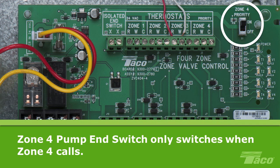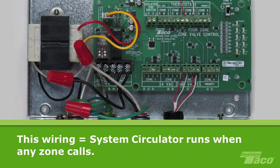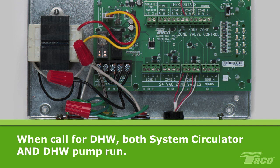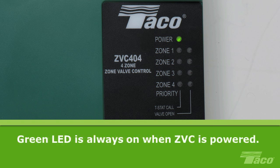Remember, the zone 4 pump only switches when zone 4 calls, whether or not the priority switch is on. That completes the wiring for the system circulator, domestic hot water circulator and the controls. Wired in this way, the system circulator will run when any zone calls for heat. When there is a call for hot water, both the system circulator and DHW pump will run. Now you may restore power to the circuit. The green LED should always be on as long as there is power to the board.